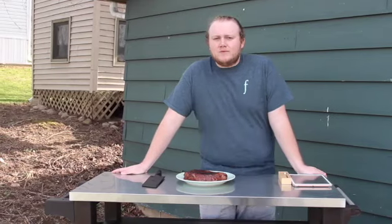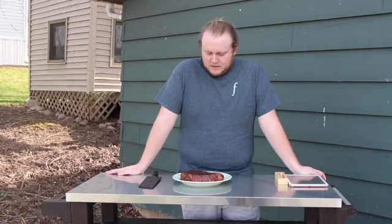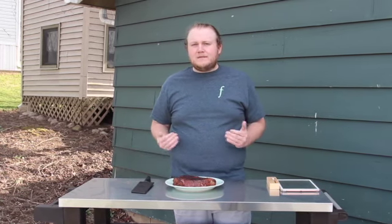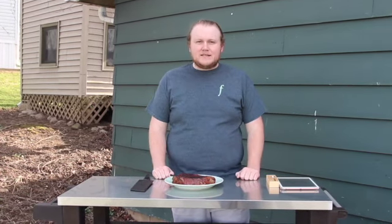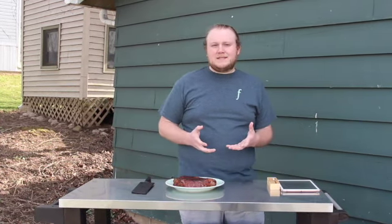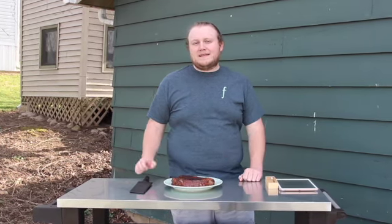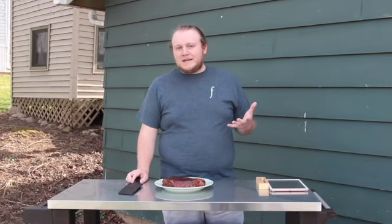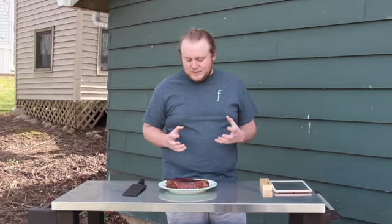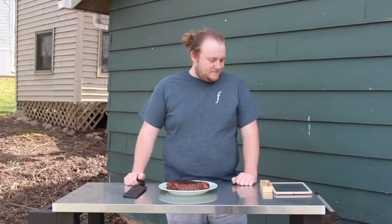We let the smoker do its work for about an hour and 15 minutes, gave it a quick sear on both sides on the flat top, and now we're letting it rest. It's important to let the juices redistribute — especially with a tough cut like this — so we want those juices back in the meat before we cut into it.